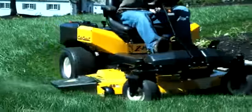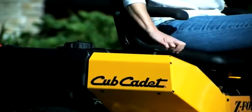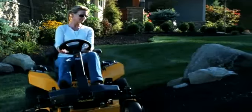Its professional-grade engine is powerful and reliable to take care of the thickest grass, wet or dry, on diverse terrain. The innovative, ergonomic design of the all-new Cub Cadet Z-Force S is built around you, so getting superior results is a pleasure.